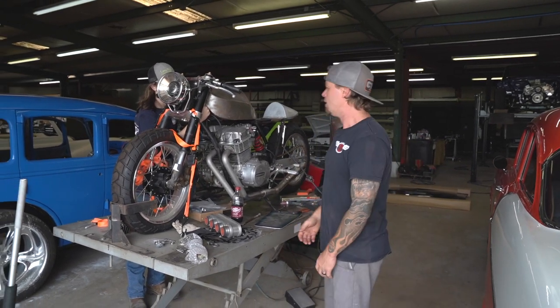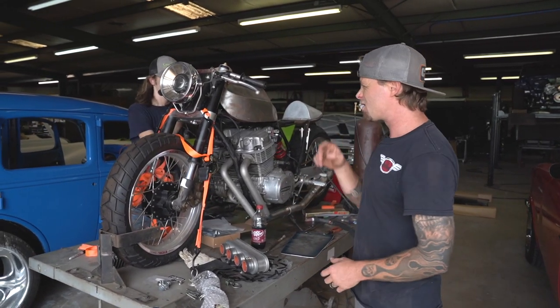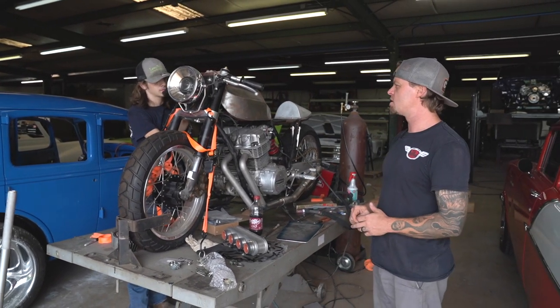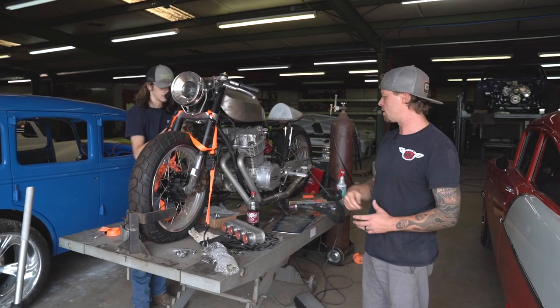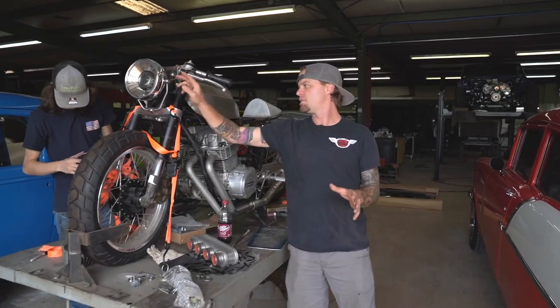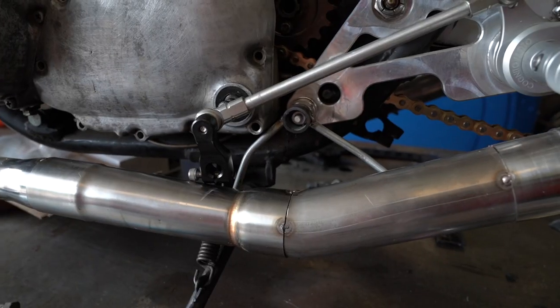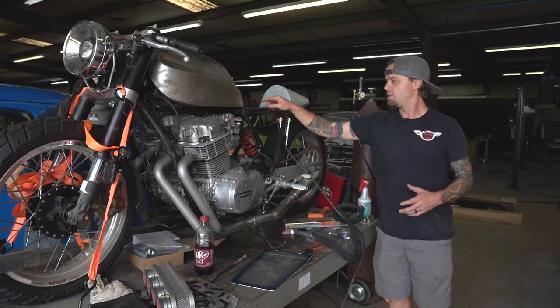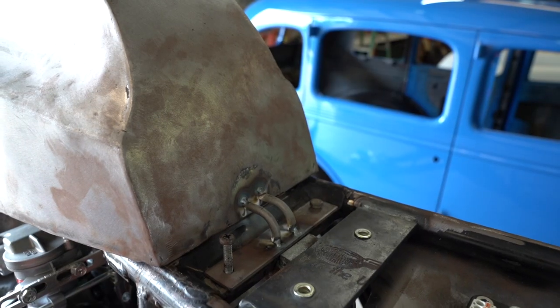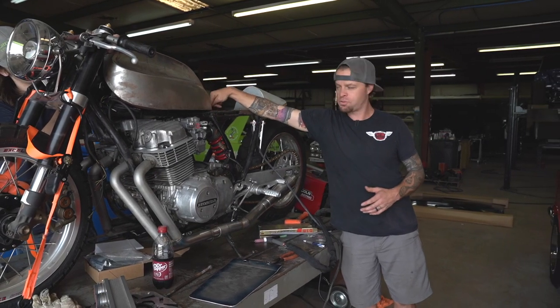Let me show you the cafe bike — we've actually made a little progress this week. Hopefully, like I said, it's going to SEMA this year. Carter's been working on it and we've come up with a few different things. We did this ride design on the headlight, and the rod running down here is being used as our exhaust hangers. We've actually got rod running into the tank and coming down to a bracket we built.